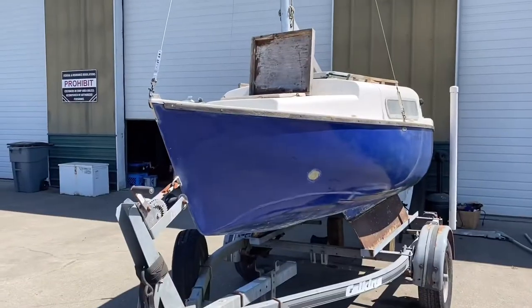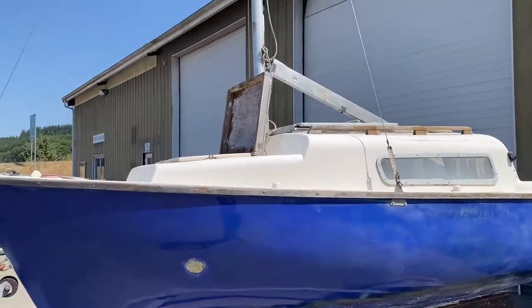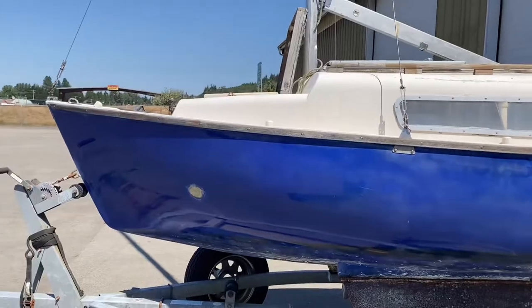Hello everybody and welcome back. Today we're gonna be doing a refit on this Voyager 14. This is my first sailboat — I learned how to sail on her. She's been sitting now for three or four years, so she needs a little work and I'm gonna get her back on the water. For all you new watchers, go check out my other videos — tons of sailing videos, exploration, the big project, my Cal 34, my big sailboat that I rebuilt from the ground up. Go ahead and subscribe, give me a thumbs up, I'd really appreciate it.